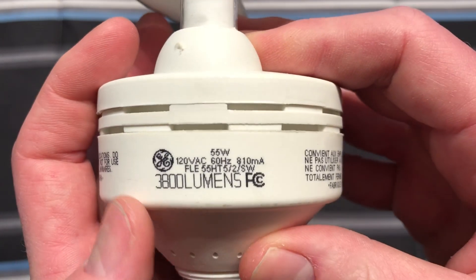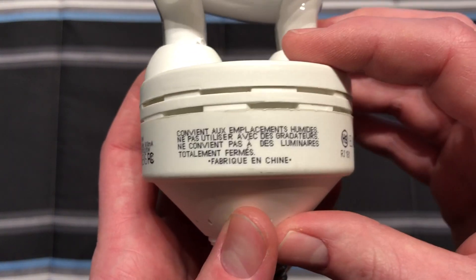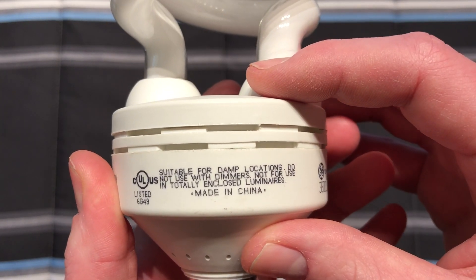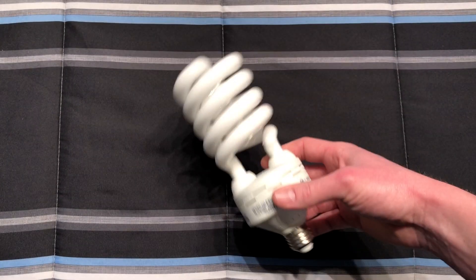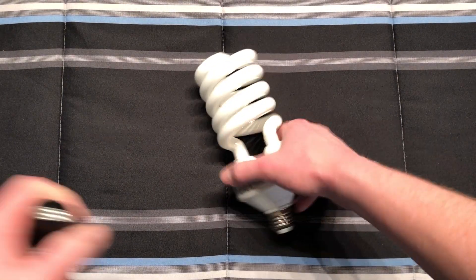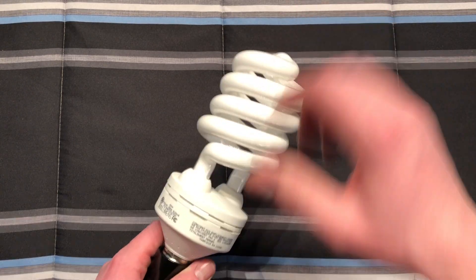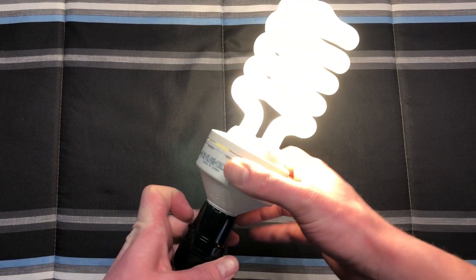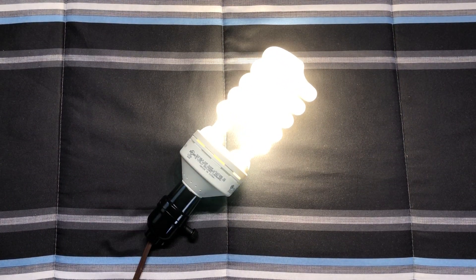On the ballast base we have the same information that was on the box. Do not use with dimmers. This thing is just obnoxiously huge. When screwing it in, you don't want to grab it up here — you may bust the cement at the bottom or break the bulb.